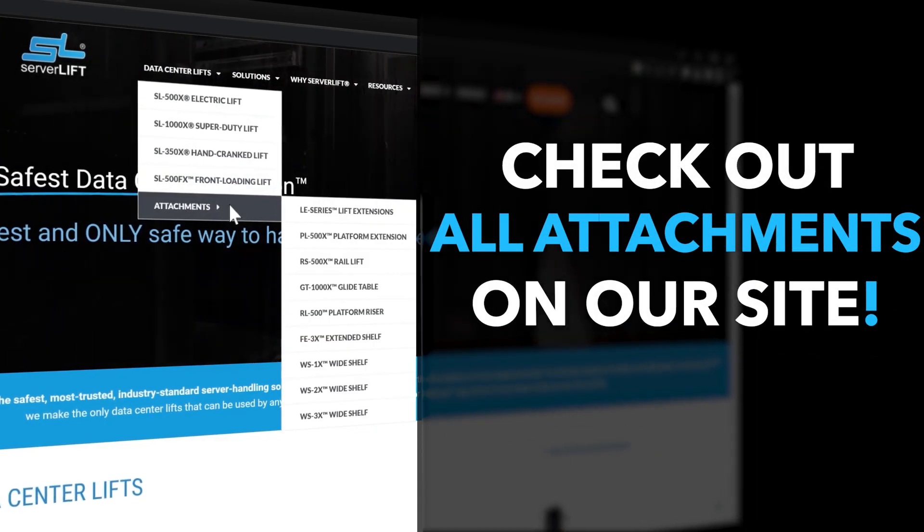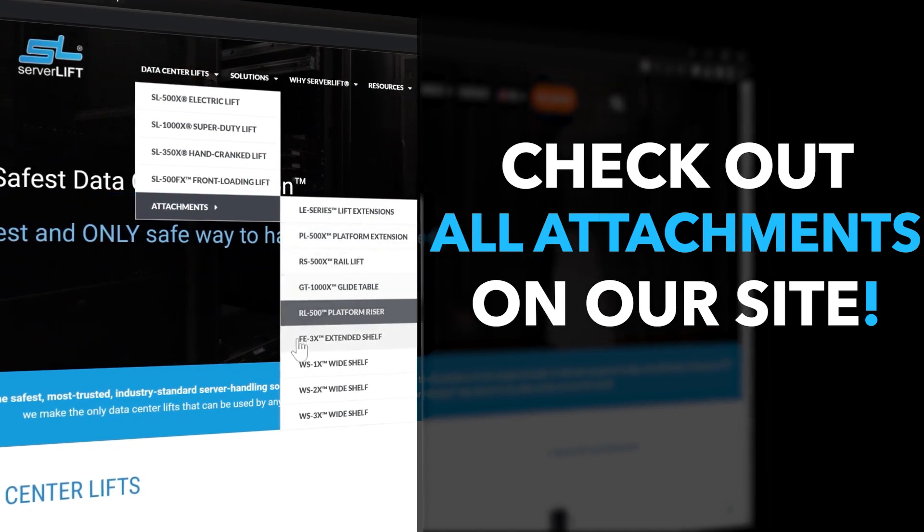Go to ServerLift.com to check out all of these purpose-built attachments. Just go to the drop-down menu and explore.